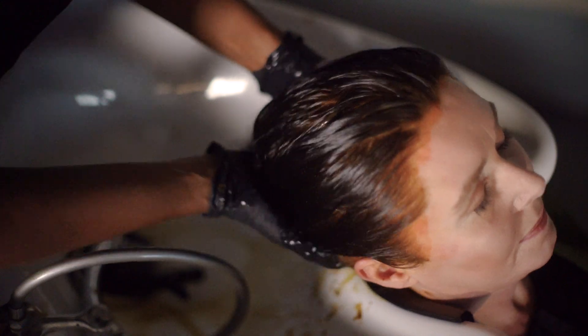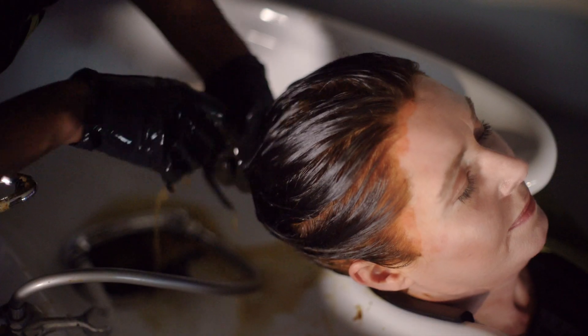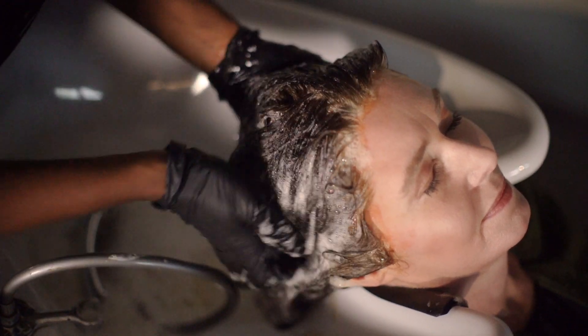Now we want to massage the roots to remove any residue. Depending on the length, you'll want to lift the hair just to make sure any dye or residue is also removed at the back. After all of the dye has been removed, you can wash the hair with the Color Protection Shampoo. Once you've rinsed out the shampoo, dry the hair and get started with the second application.